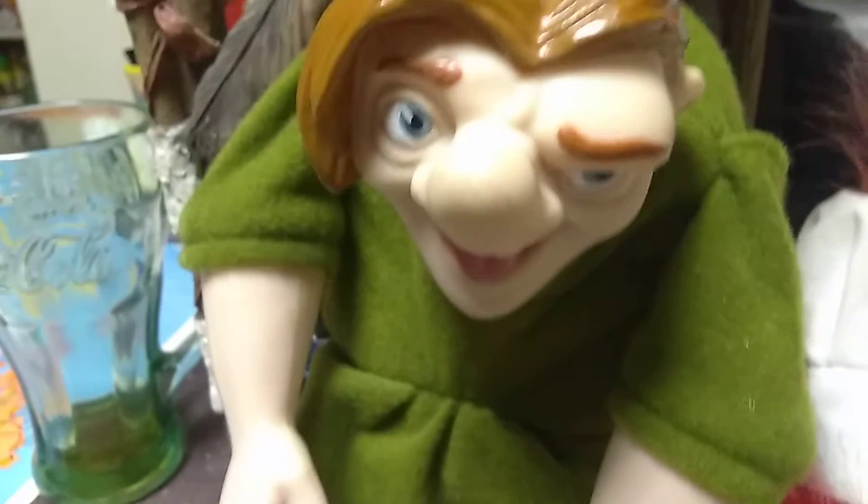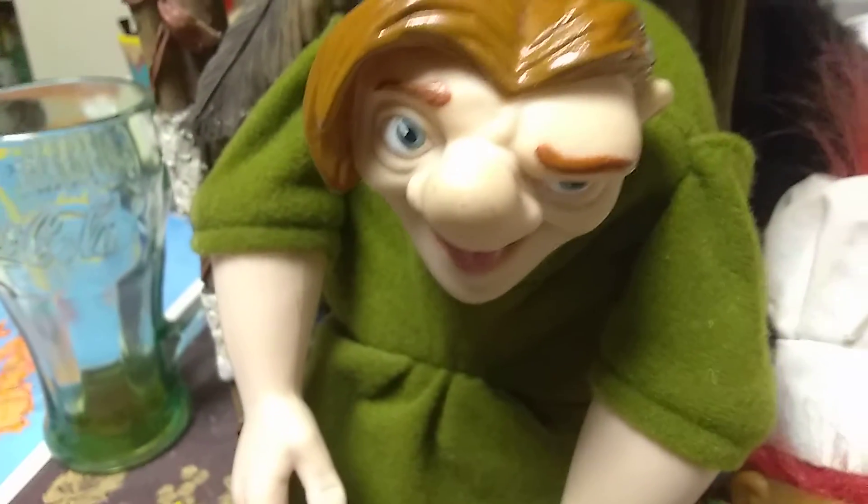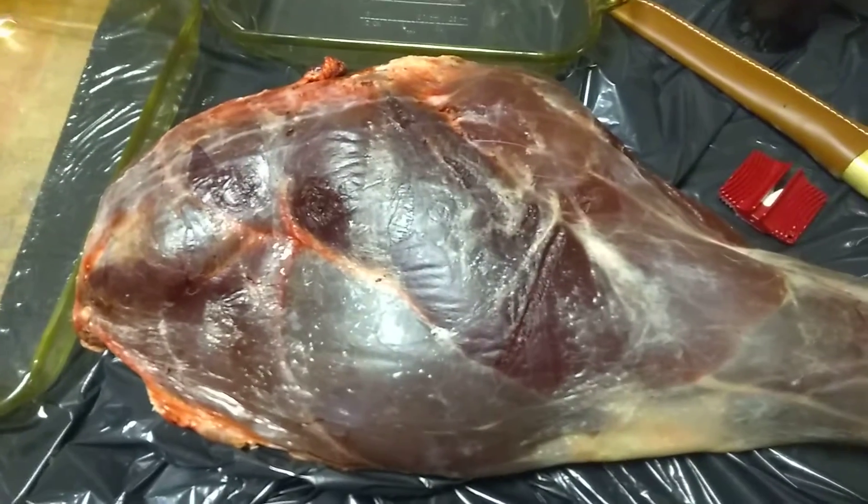We're not messing around. It's time to cut up this hind quarter. We'll talk to you later, everyone. Talk to you soon, folks. Bye.